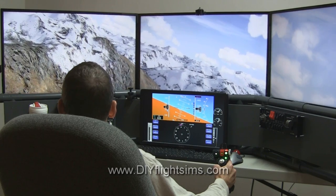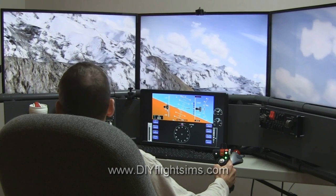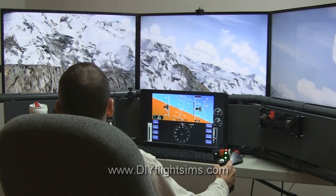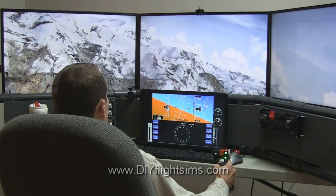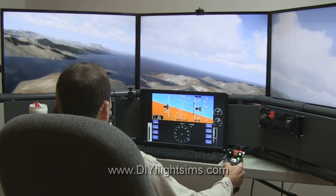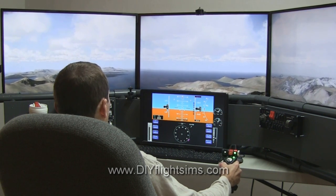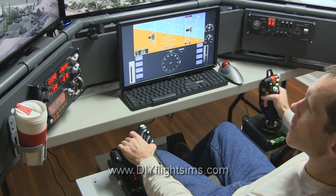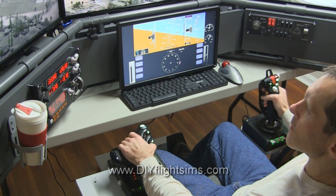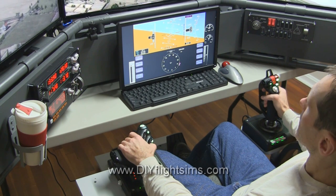This is the first flight simulator software I've ever seen that correctly identified rudder pedals and successfully assigned them to the correct functions, including toe brakes. Kudos to Lockheed Martin — they also build spaceships, by the way. I'm using the Saitek ProFlight Cessna rudder pedals. These are great rudder pedals.